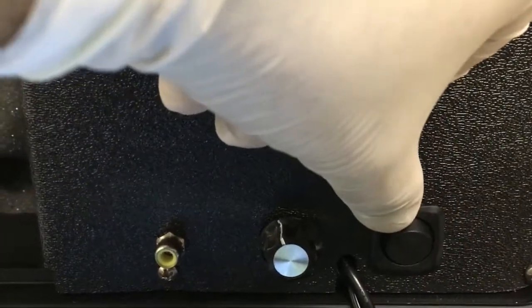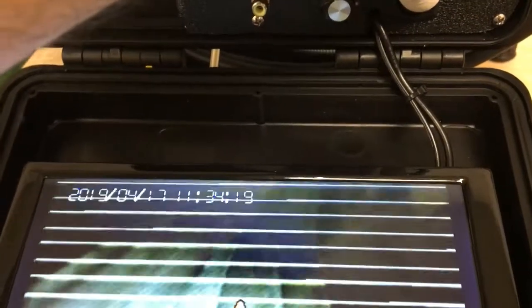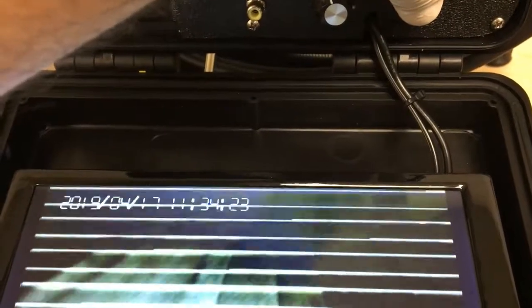When you activate the transmitter, you will see many wavy lines come on the screen or it may go completely black. Both are completely normal and means that it is functioning correctly.